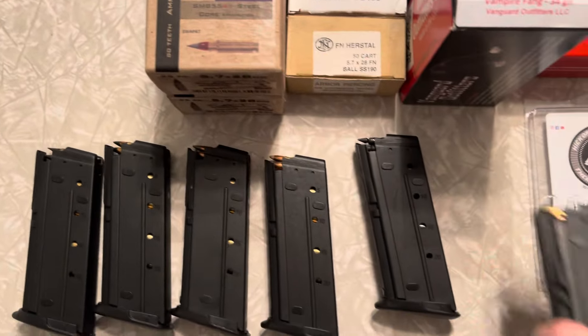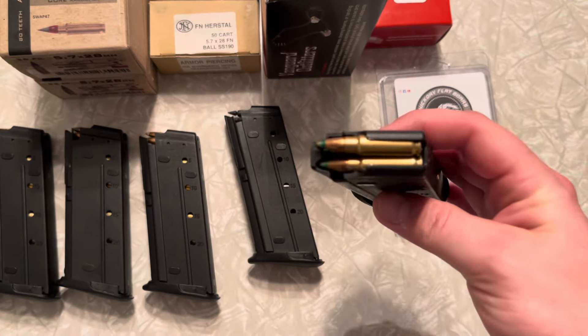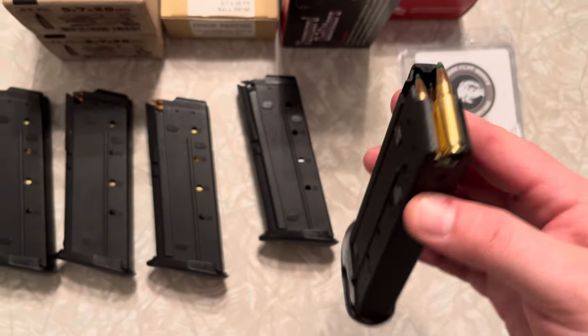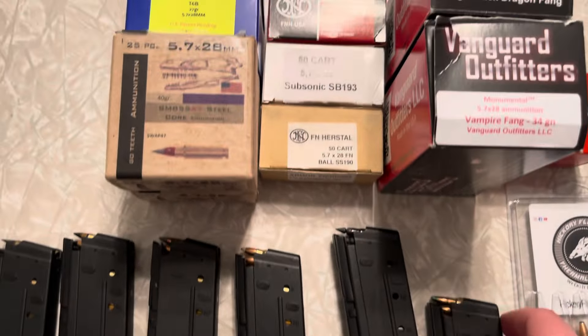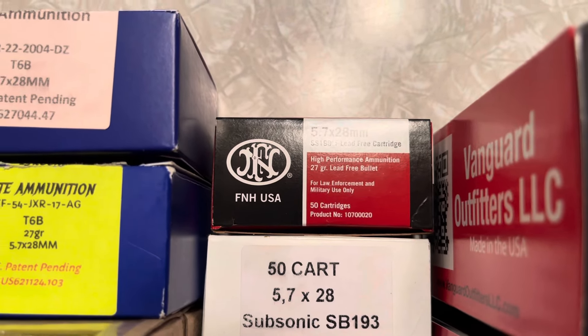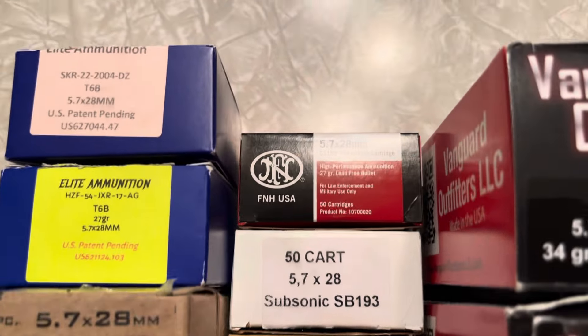The last one I threw in just because this is what I zeroed my Aimpoint T2 Micro with on my rifle — it's the 27 grain SS198 LF. It's an aluminum core hollow point, also restricted, but this one is usually easily obtainable.